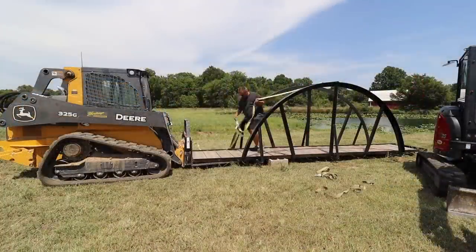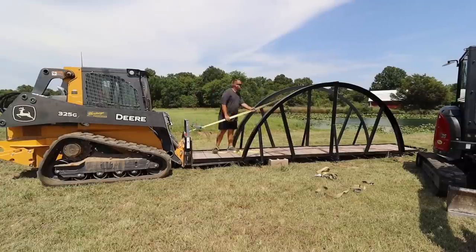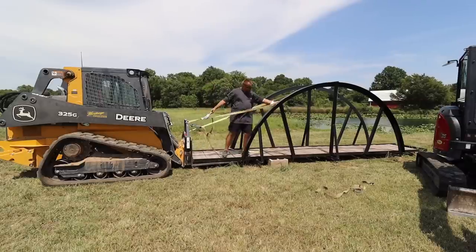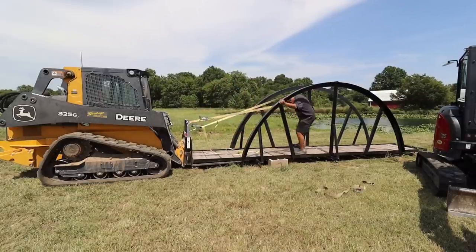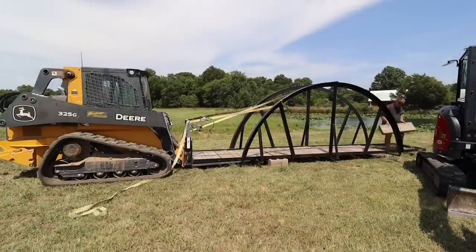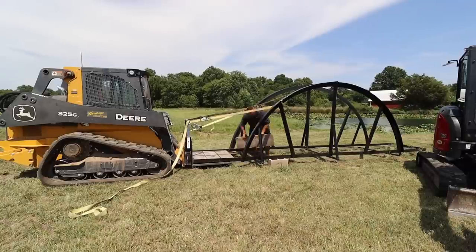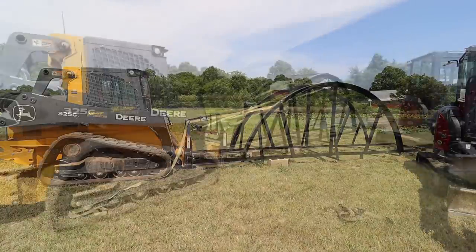Even though this bridge is not that heavy, it is really long at 21 feet, so I needed to figure out a way to carry it from the end so that I would be able to get it in place after the digging is done. I used some heavy-duty ratchet straps to pull on the top, and then another ratchet strap to secure the bridge to the forks.